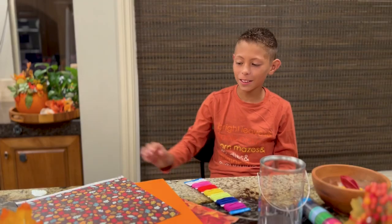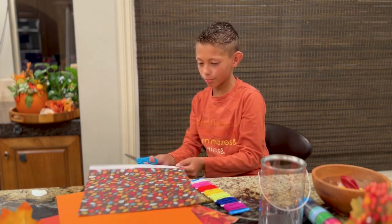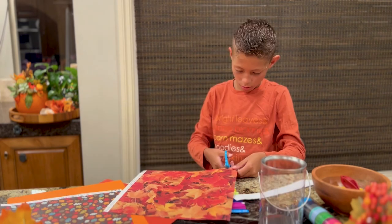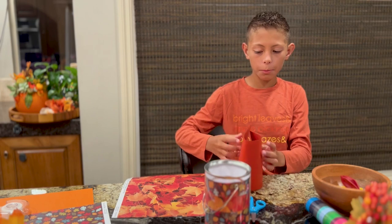I'm going to cut some strips of paper to decorate my drum. Now I'm going to roll them inside.